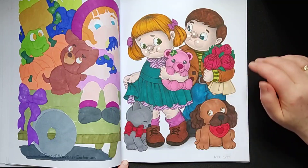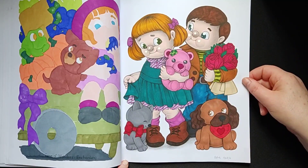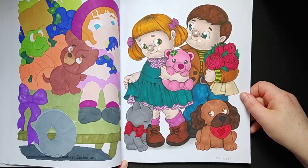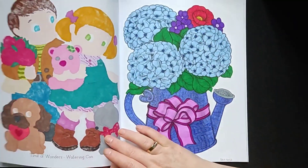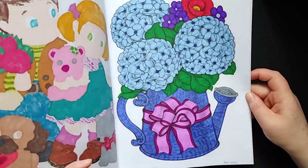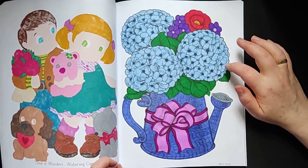This one was also fun to do — I know I made the video on this one too, for Valentine this year. This one has a whole lot of glitter, but I like the blue and the green.